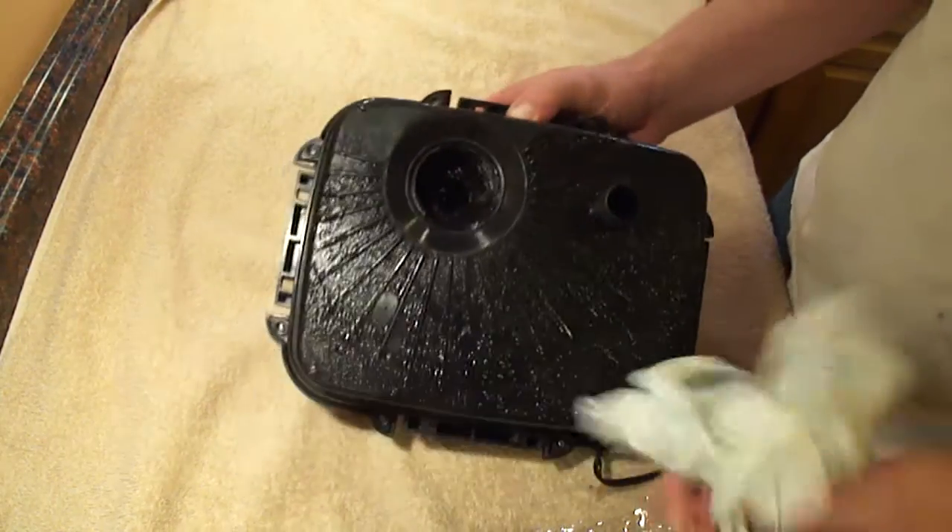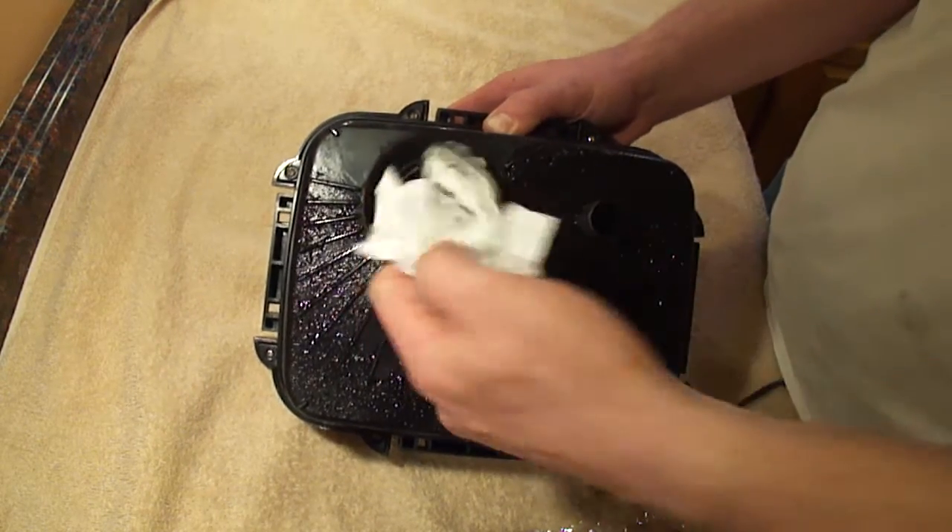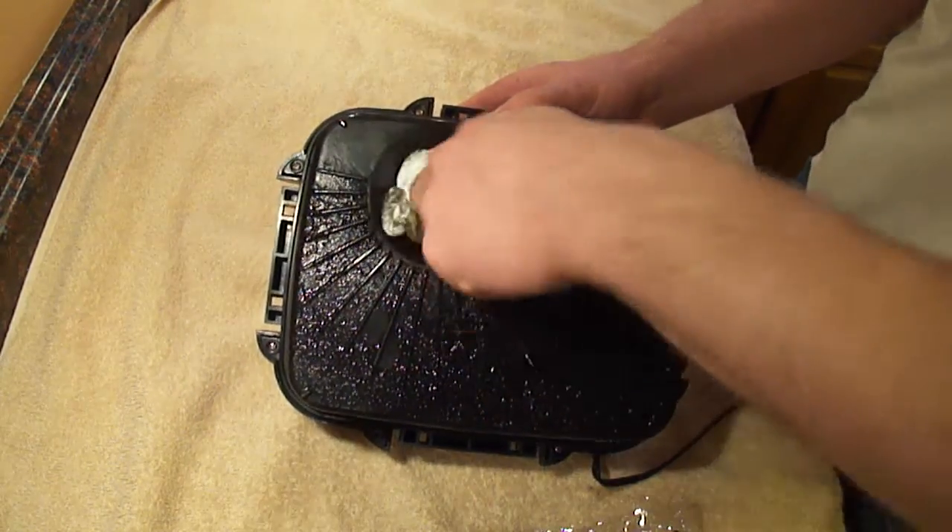Now that I've got it out, it's probably a good idea to stick a rag or something in here and try to clean out whatever you can from the volute.